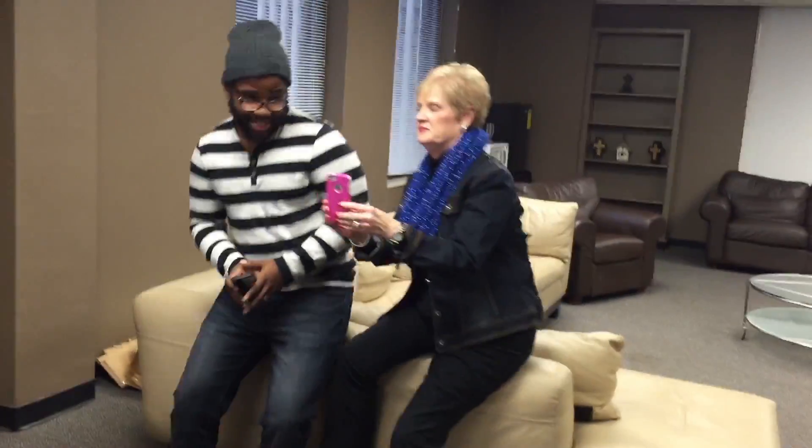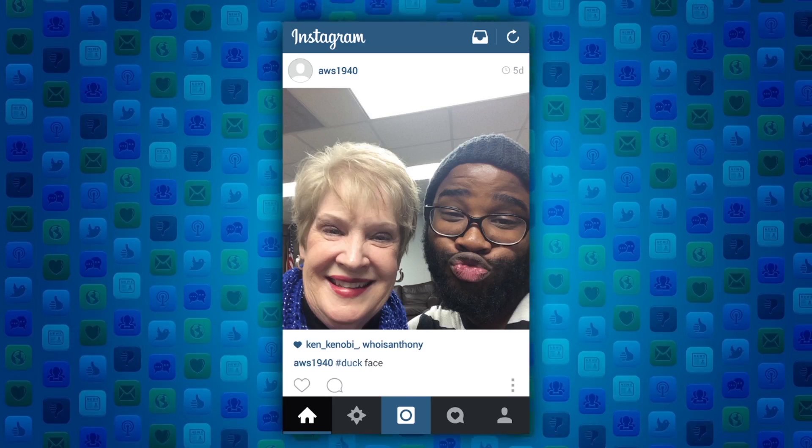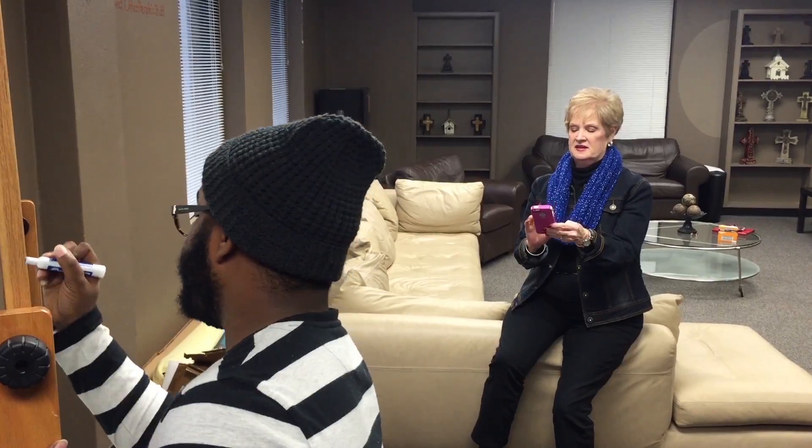What we're going to do next is try out our Instagram pictures. We can take the first one together. Now you see how my lips were puckered out? That's called a duck face.